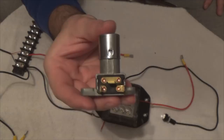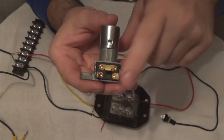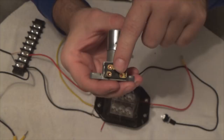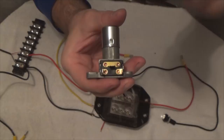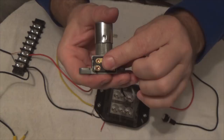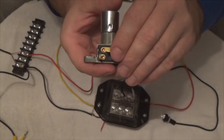Let me show you how this thing works. The center post is going to be your battery, or hot, or whatever power source you've got coming to it. The other two posts will be your accessory sides. Basically, power comes in from here, whenever you click it, it switches power from one side — click it again, it switches power to the other side. So you can set it up to power your LED bars above your windshield, on your hood, or on your bumper. If you just hook up one side, it becomes a simple on and off switch.